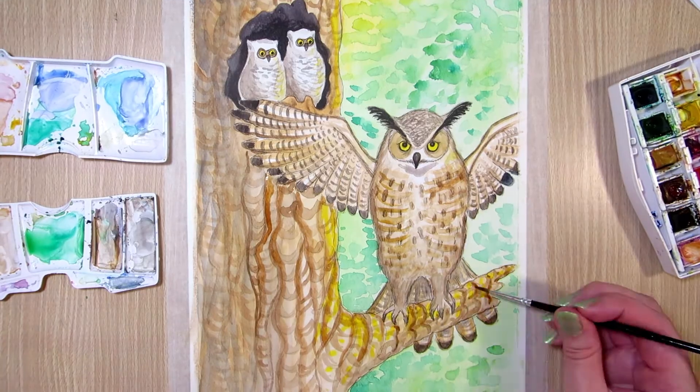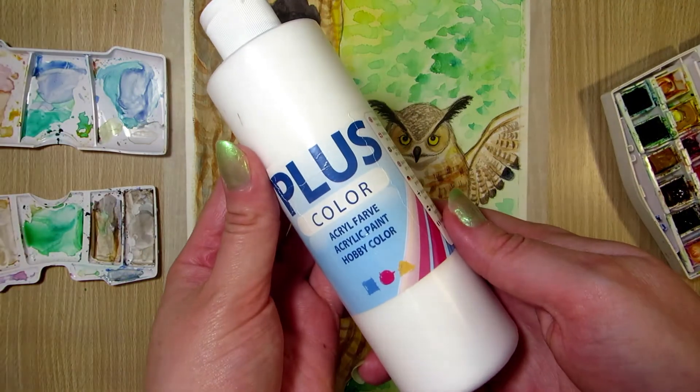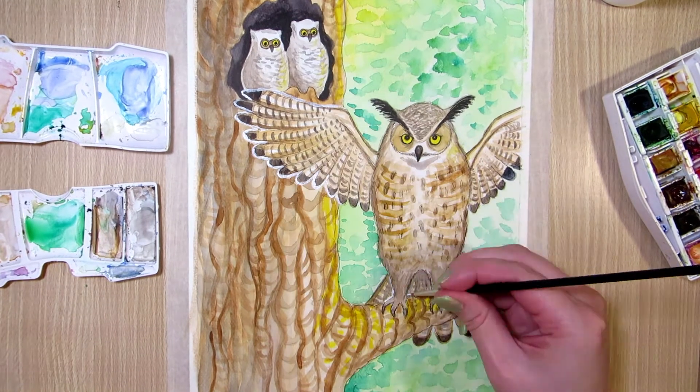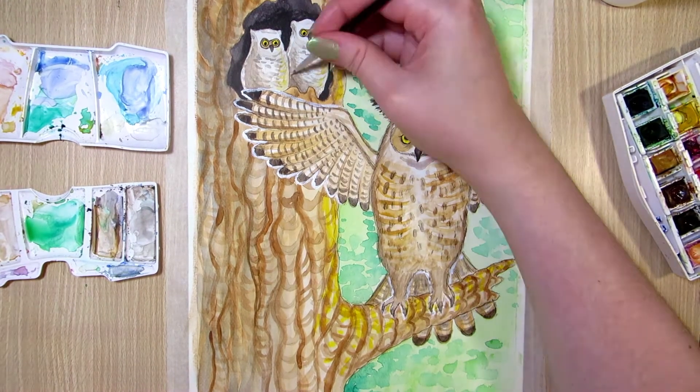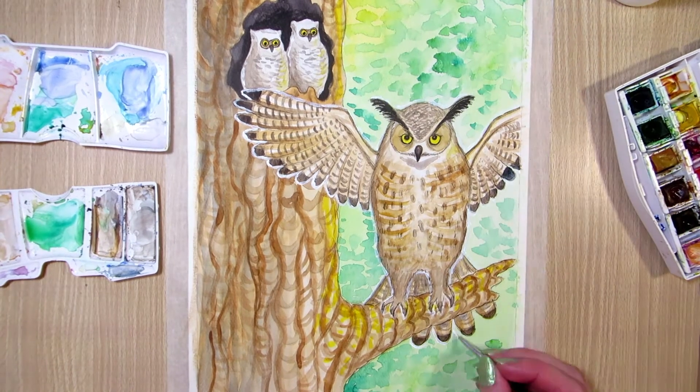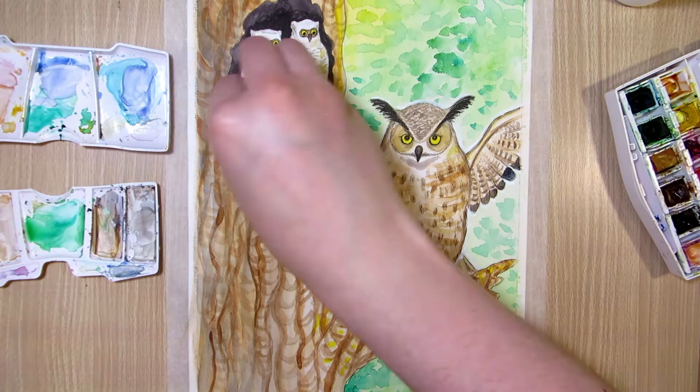I'm happy with how this owl painting turned out overall. The background just could have been a little more simple or solid-colored, because the big owl and the tree are already very textured, so the painting overall might be too busy.